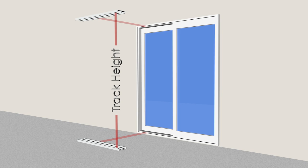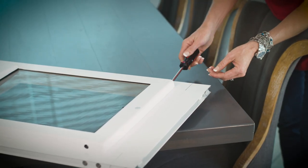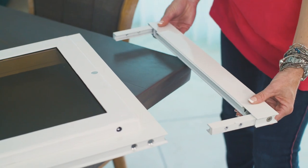Measure your patio frame height by starting from the inside bottom of your sliding glass door track to the inside top. If your sliding glass door frame measures less than 77 inches, remove the riser extension on the bottom panel assembly.